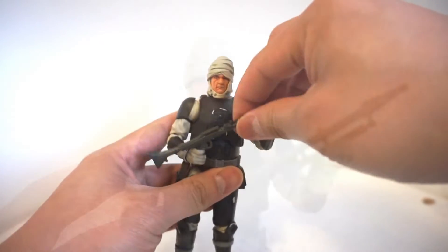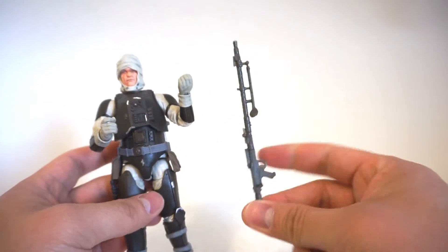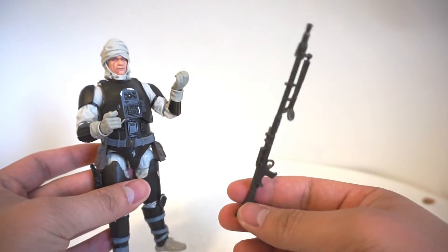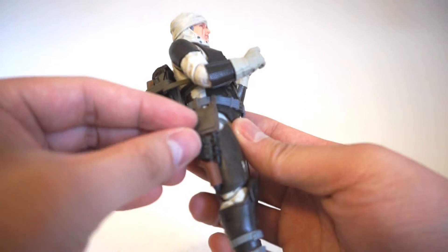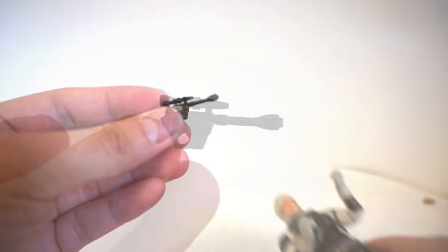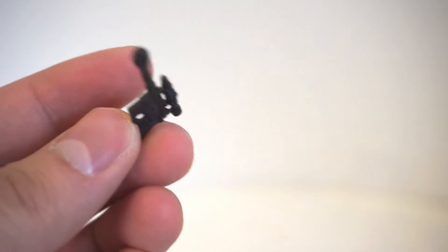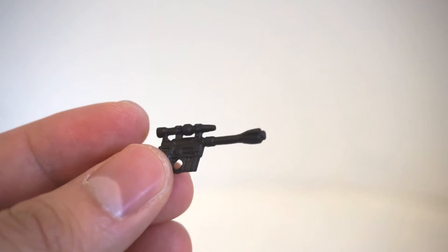He's highly poseable. Now let's take a look at his accessories. He does, of course, come with his giant looking rifle that we see in the Empire Strikes Back. I haven't done a reference check yet, but I have a feeling it does look like the long rifle we see in the Empire Strikes Back. He also comes with a miniature blaster that fits pretty well into his holster. There's not a lot of detail on the blaster — it might just be a remold or repack of a blaster we've previously seen. I'm pretty sure they didn't spend a lot of time designing another blaster for Dengar.